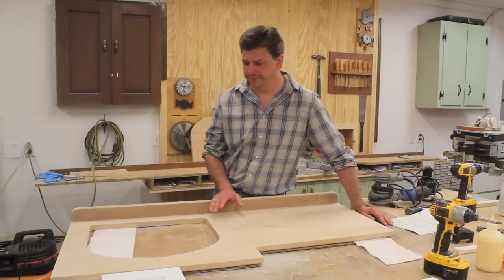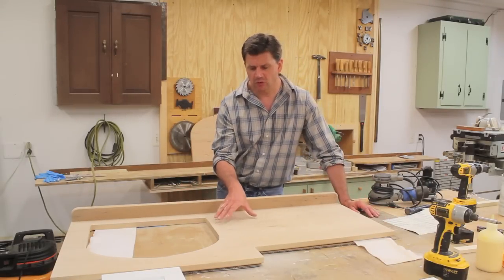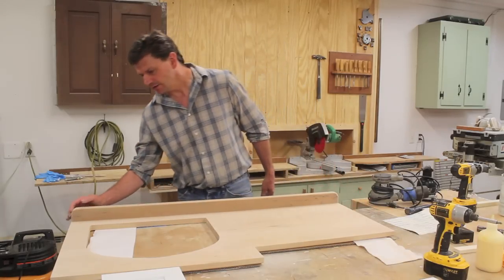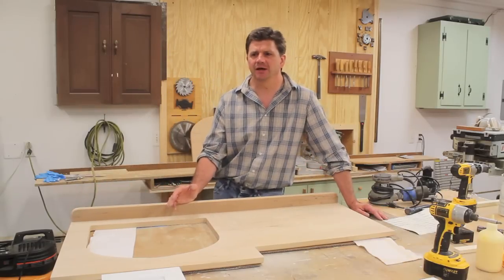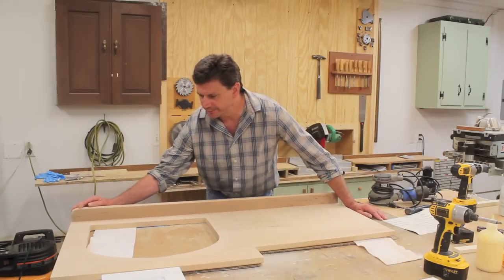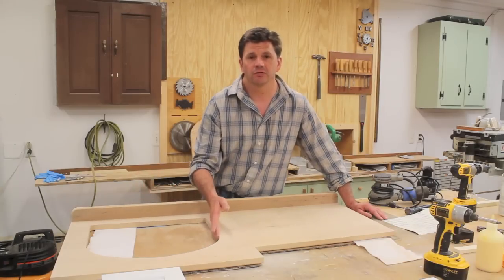A few people weren't convinced that the backsplash was a good idea, but I really think you need a backsplash because you wouldn't want water rolling off the top and behind the cabinet making a mess. I also think some people don't like the rounded-over edge of the backsplash, but I did that because there are so many hard angles on this cabinet — the rounded-over edge might help soften it up, and it works with the rounded-over front of the sink.